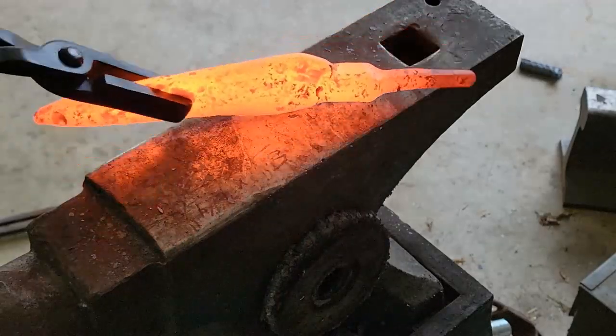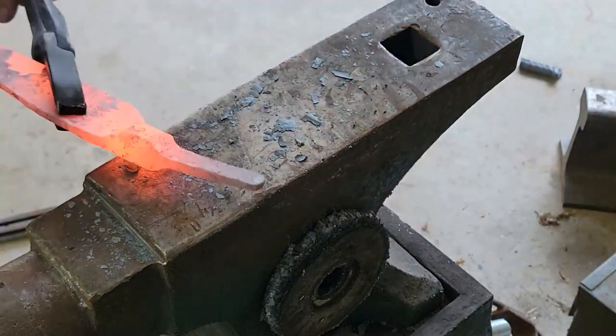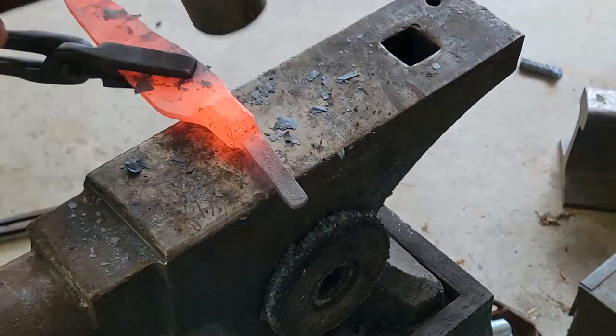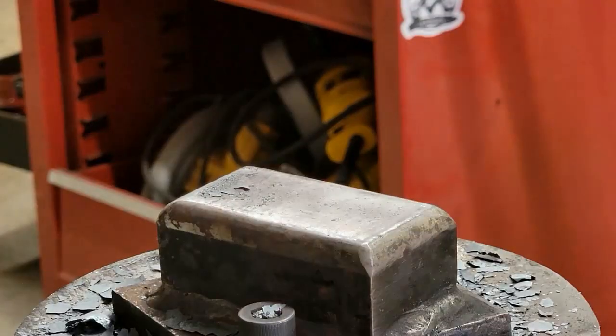After I cleaned up the material on the power hammer, I took it to the anvil and hit it with a straight pin right on the bolster, so that way the spine flattens with the bolster and it becomes one solid line.